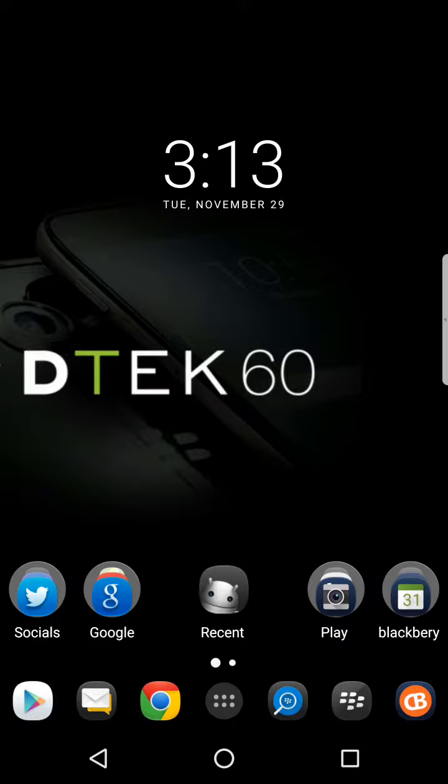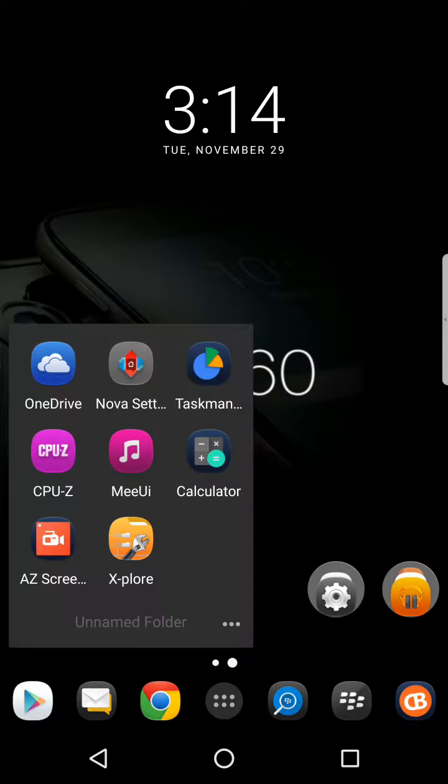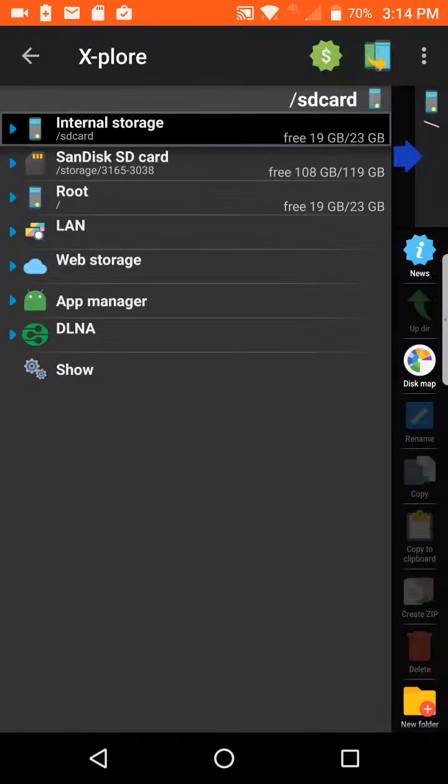If anybody buys anything bigger than 64 gigs, you're going to have to install the exFAT file system. It will prompt you to do so, and you just install it — just like you see now. My SD card is activated and we are good to go.